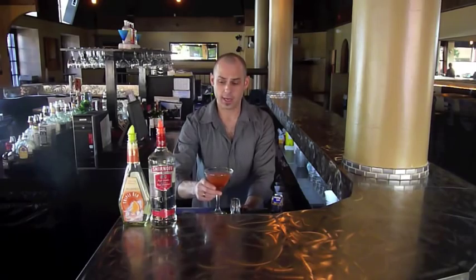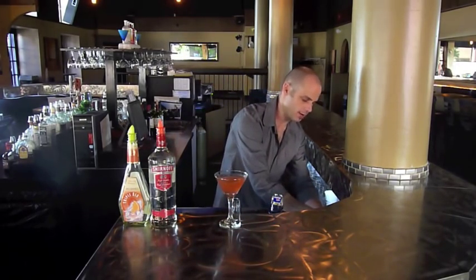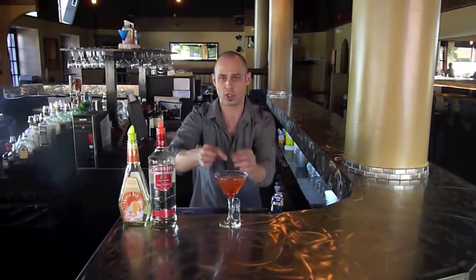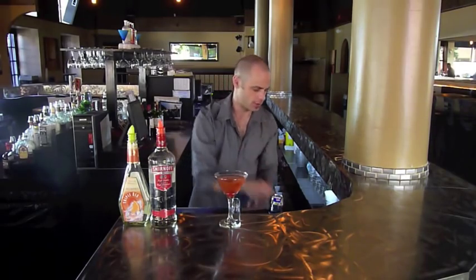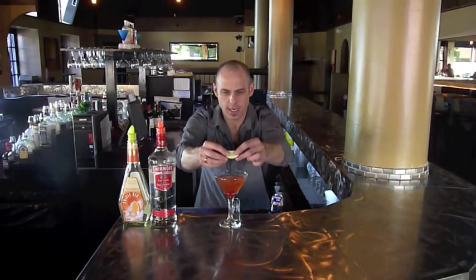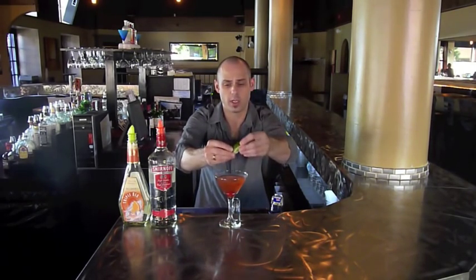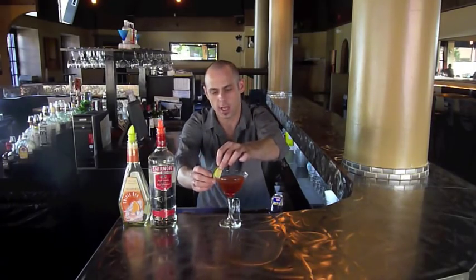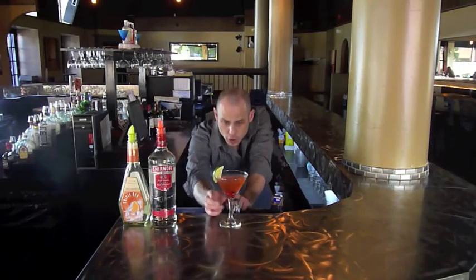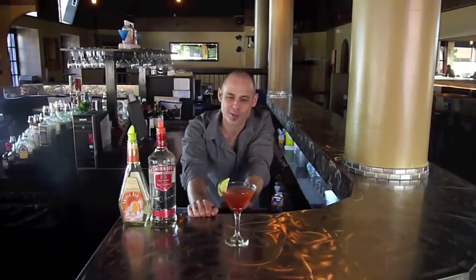For a garnish, it's your choice — we use cherries here and sometimes lime slices. You can put the cherry in, or stab the cherry with a sword and put it on the side. For the lime, instead of cutting in the middle, you can cut it on the side specifically for martinis. Here's your Cosmopolitan Martini — it should be a pinkish hue, and you can garnish it any way you like. Enjoy your Cosmopolitan!